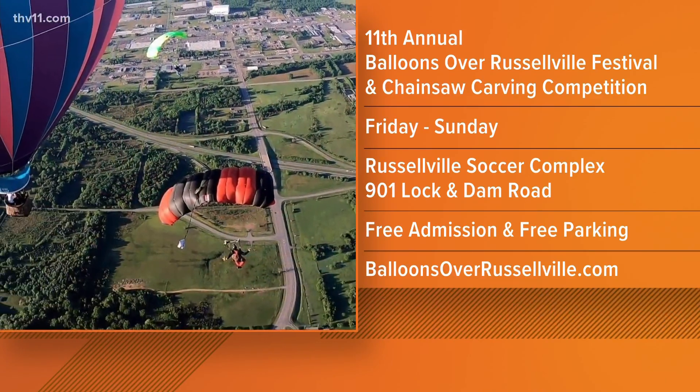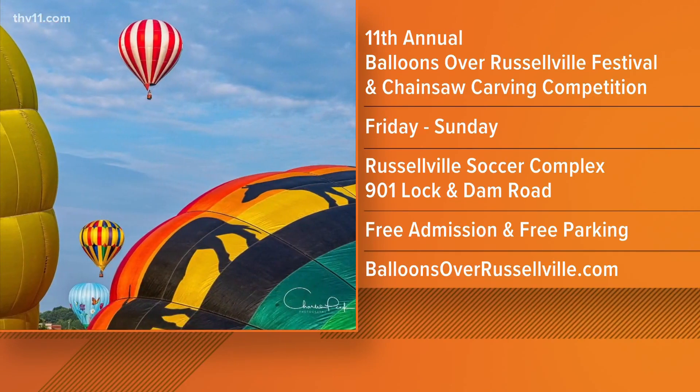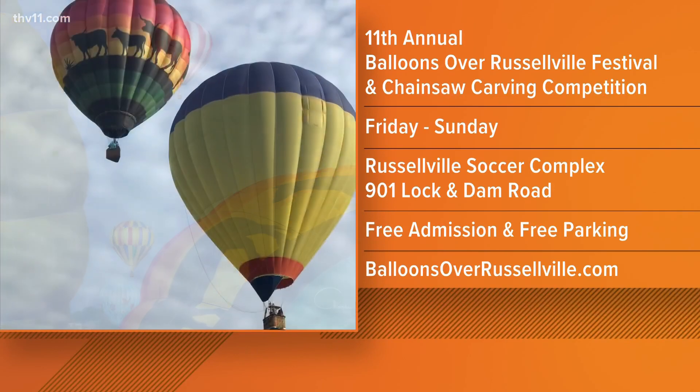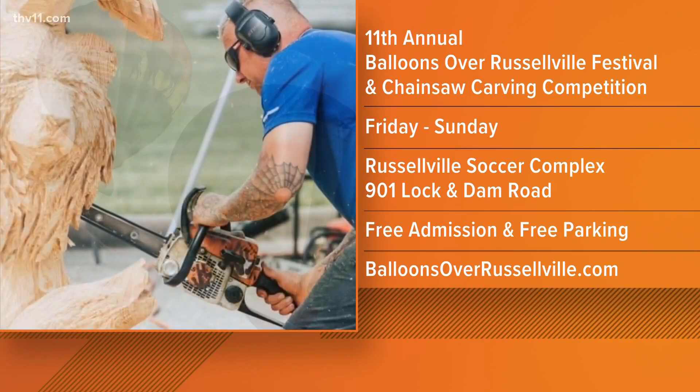Saturday night is the time to come and see all the balloons. Thank you so much, Rodney. These hot air balloons are going to be here all weekend and they're just so beautiful to see — they're humongous. Coming up in the next half hour, I might be getting into one, but you're going to have to wait around for that. I'll send it back to you.